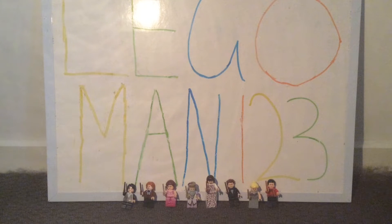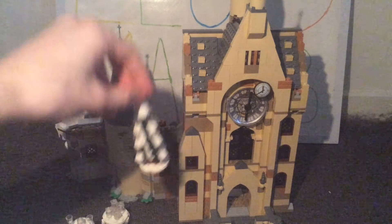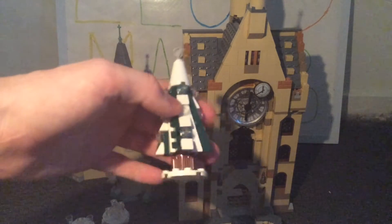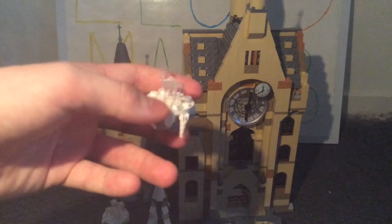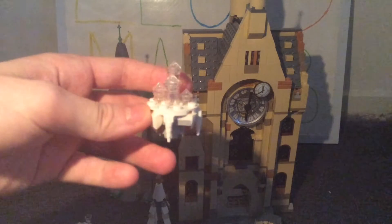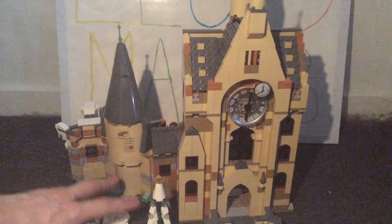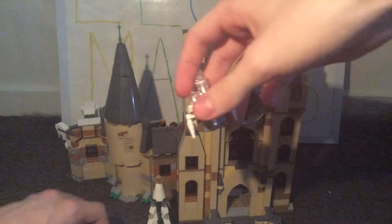Moving on to the build, you have the clock tower plus three other small builds. The first is a really nice Christmas tree design — quite simple but I like the inclusion of snow and the overall shape. Then there are two small tables with Yule decorations: one with cups and a sculpture, and another I believe is a Hogwarts ice sculpture. I also like the icicle details made from unicorn horn pieces on each table.